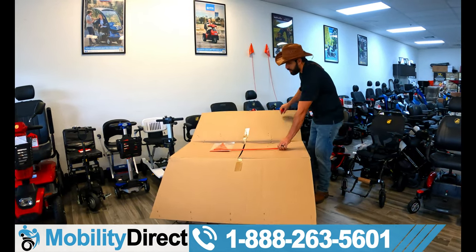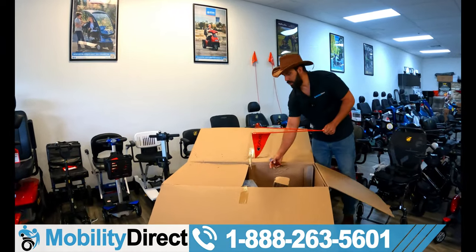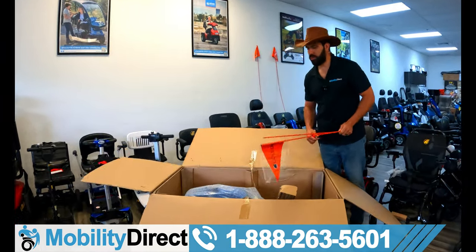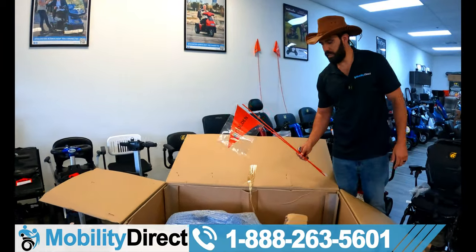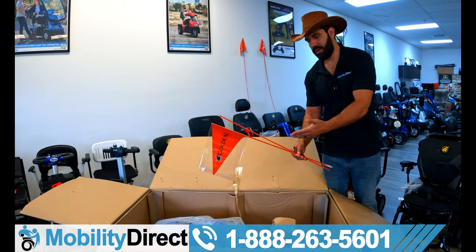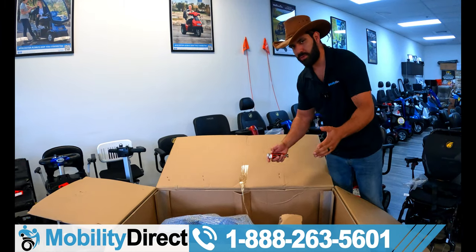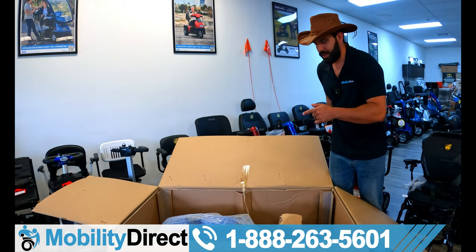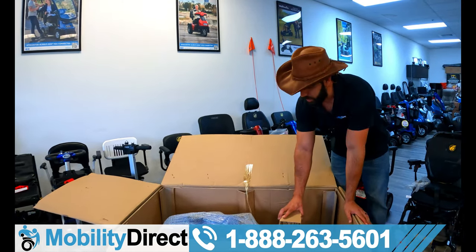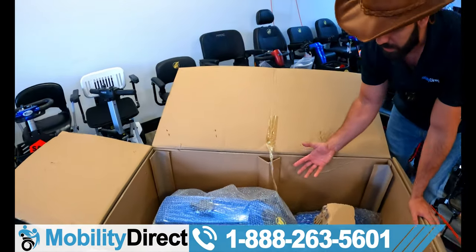Upon opening the box, I'll be honest with you — we kind of opened it a little bit first to take a look at this beautiful scooter. What you're going to see is there is a safety flag. It comes with every Golden Technology scooter for free. It's a high-visibility flag so that you don't lose yourself at the grocery store. We've got it in the color blue and it's all packaged up pretty much fully assembled.